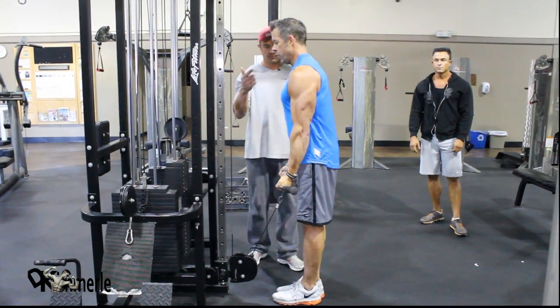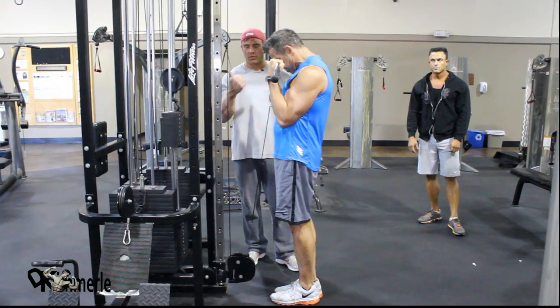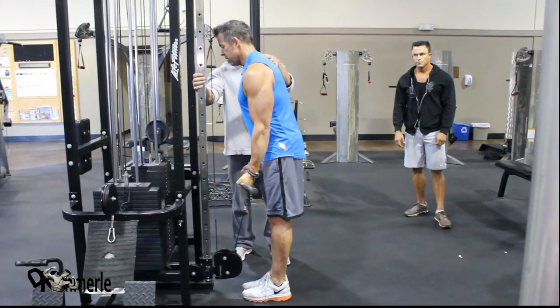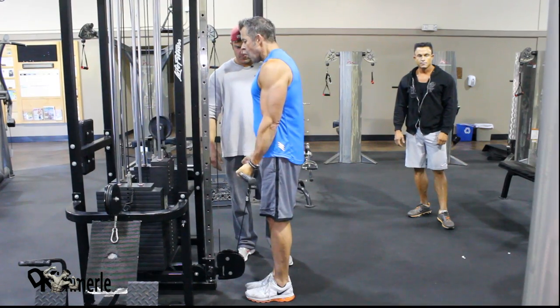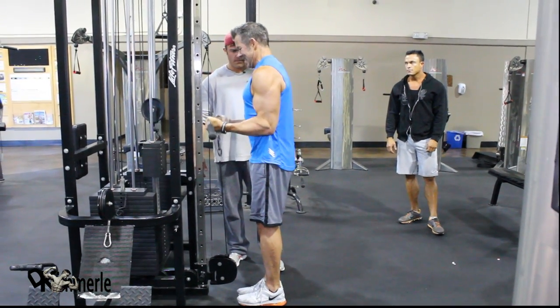Now lean forward every time you... There it is. If you lean forward when the weight comes up, that basically keeps you from — right there. Up. See that? Straight up and down. Suck your belly in.